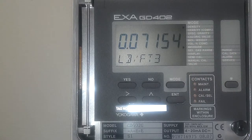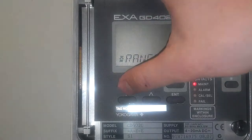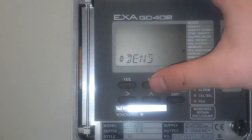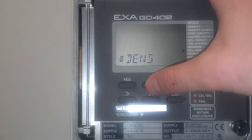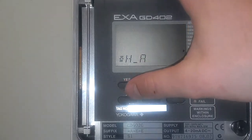Now I'm going to show you how to set up a couple of ranged outputs. Most people have these running out to some sort of data acquisition or control unit. Press star one time. On that range, click yes. Output 1 — we're going to modify that, so click yes. Press no until you get to HA. This is for hydrogen applications. Click yes.